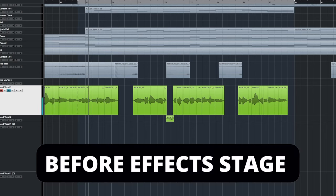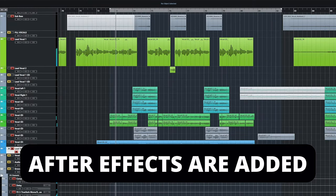Let's have a listen to what this vocal sounds like before and after the effects are added. [Vocal demo: 'I raise my hands up to the sky as I call to you / On my knees is where I thrive cause I'm the one you're working through.']